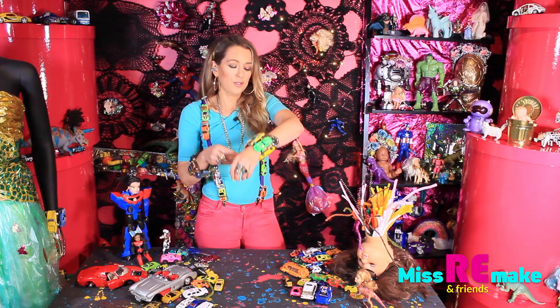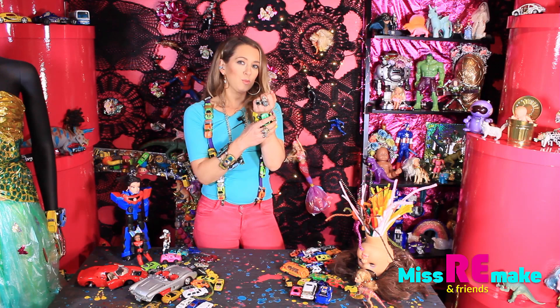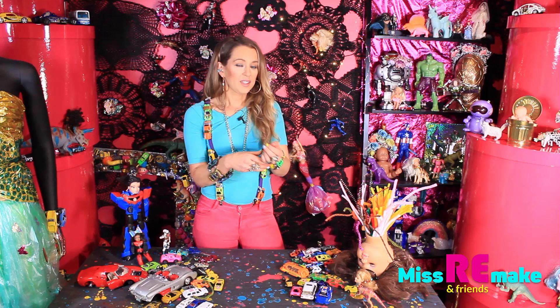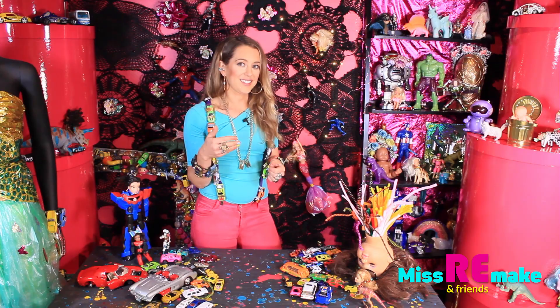So now you can make your own bracelet. You can match it with any kind of outfit you have. Just choose the right cars. Don't forget to sign up to my channel — I will post more things like this. Stay tuned.